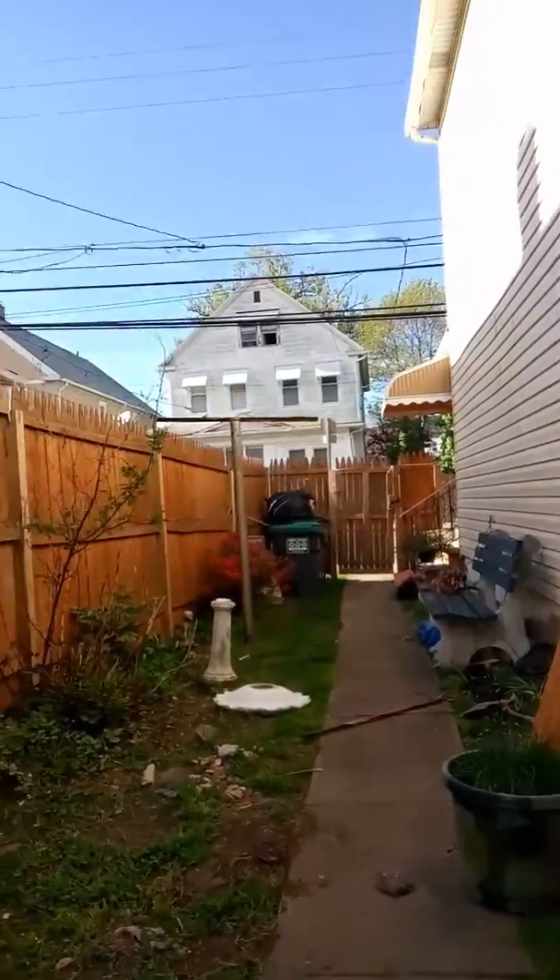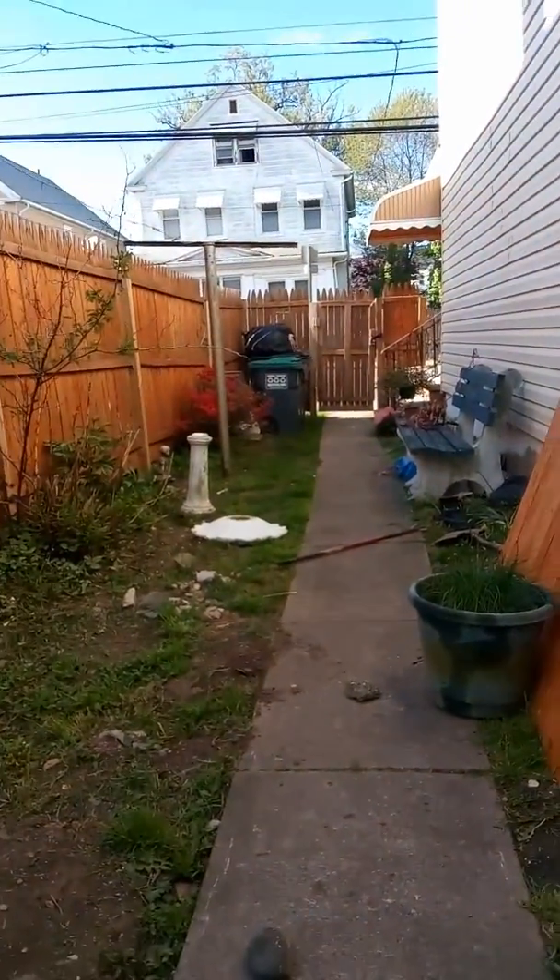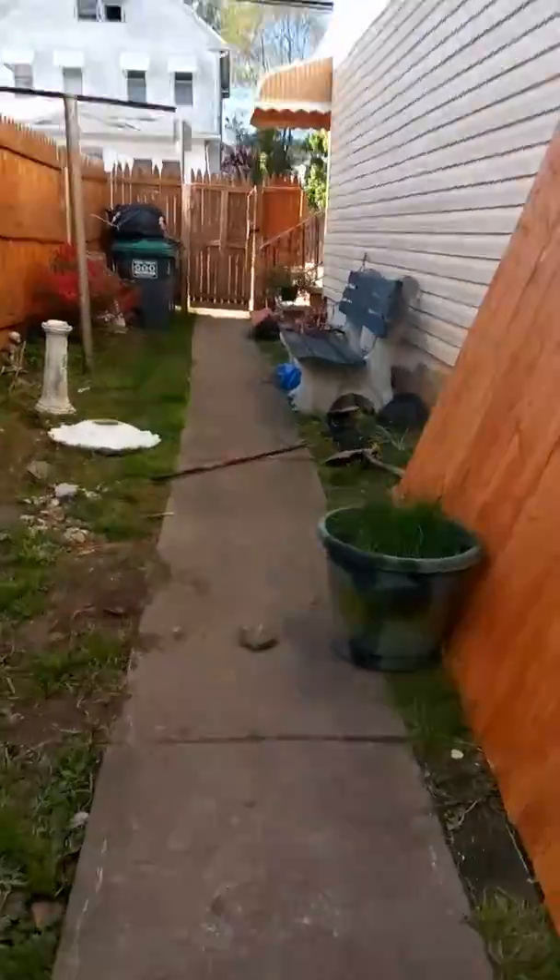Barely hear it. Ow! Tripped over a rock. It really hurts. I have socks on.